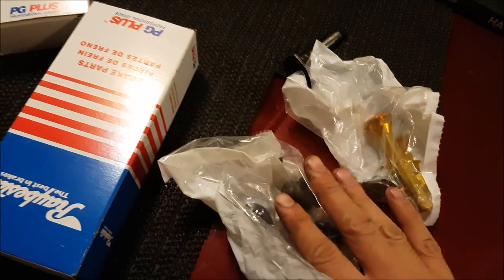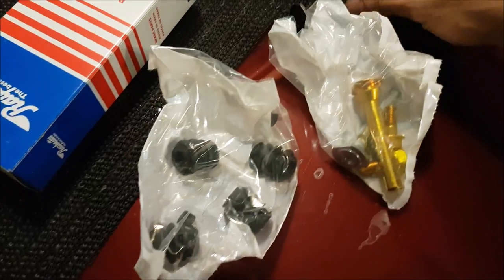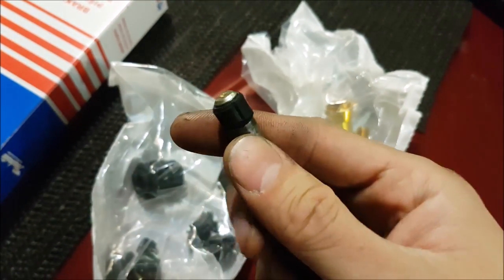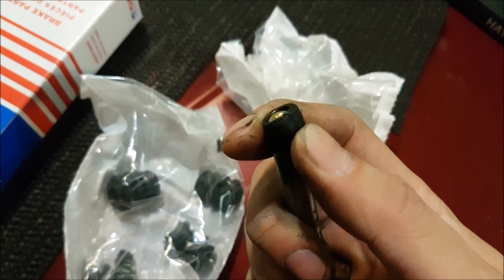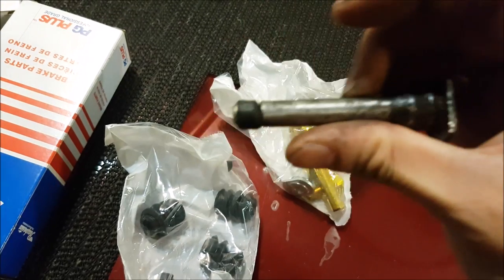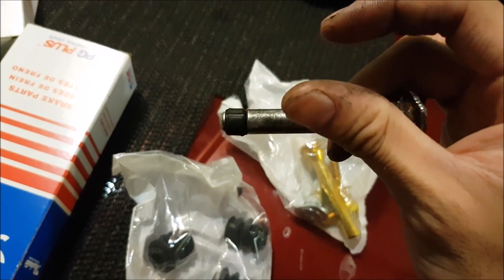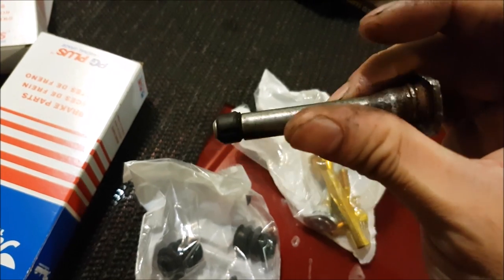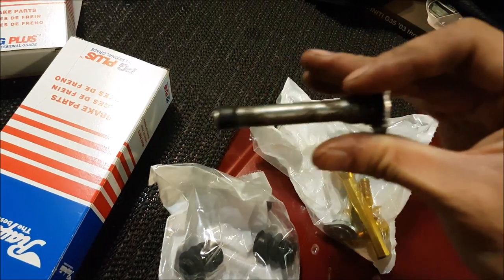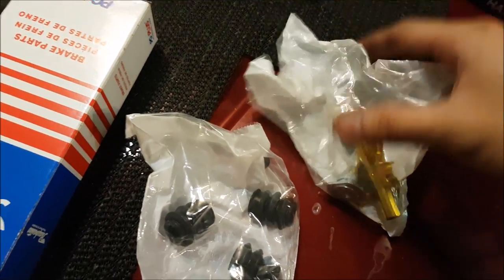I went down to my local auto parts store and grabbed new guide pins as well. They're cheap, and when you have one guide pin that's this corroded — you can see the bushing is completely toast — you might as well change it out. I was having such a hard time taking this out, and I'm pretty sure that's why the left side prematurely wore out down to the squealer. The caliper is a floating caliper and it couldn't move anymore. So instead of trying to salvage it for how cheap it is, just get new ones.